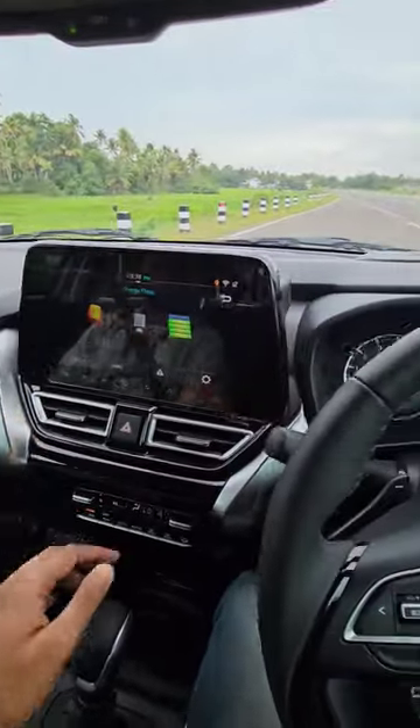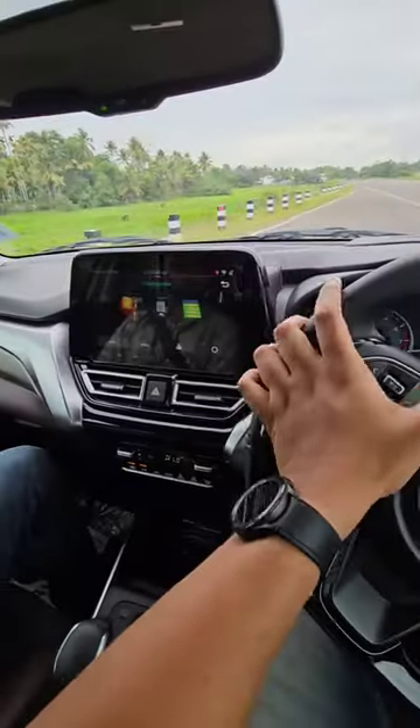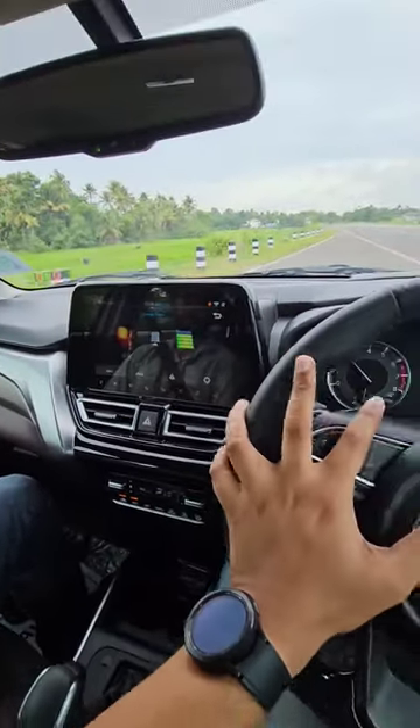It has a smart hybrid system. Now we have to drive. You can manage the battery properly.